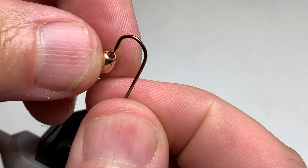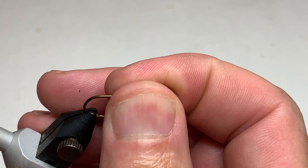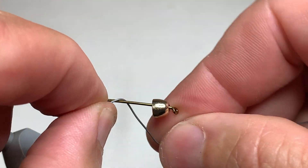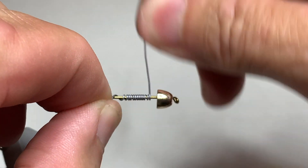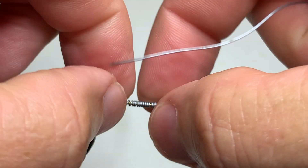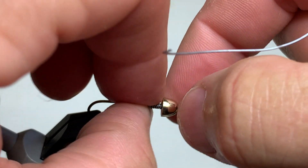So we secure our hook in the tying vise. For weight, we're going to use a medium-sized gold brass conehead, and also add a bit of 0.020 lead wire — about a dozen wraps. Break those off and then snug that in up into the bead to help hold the bead in place.